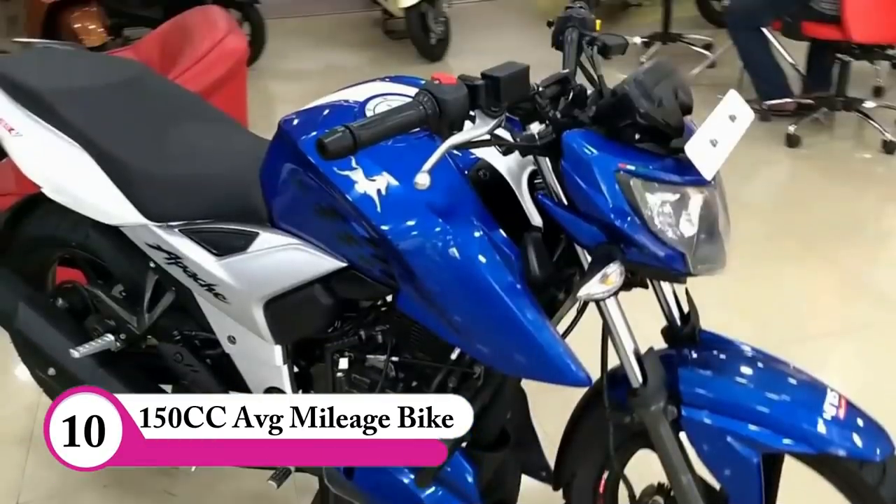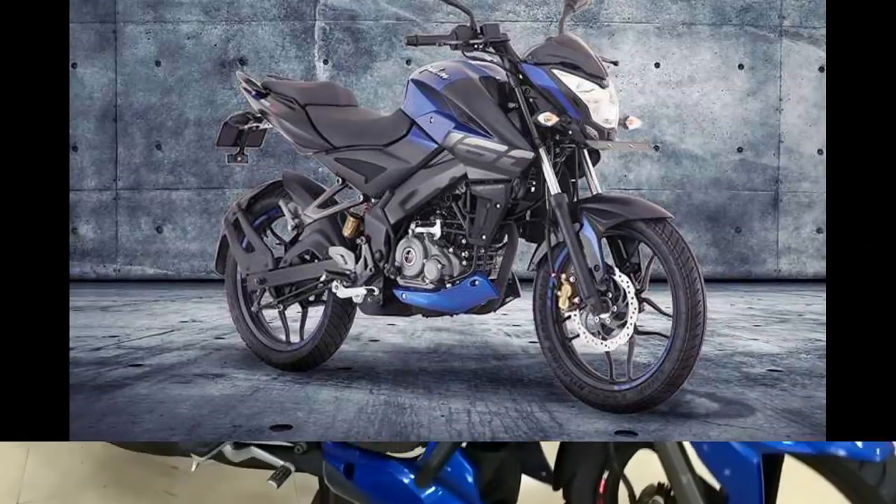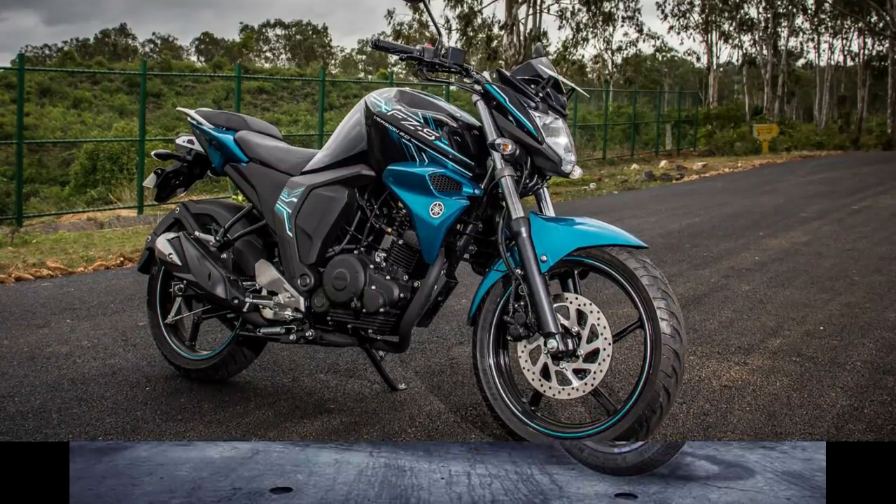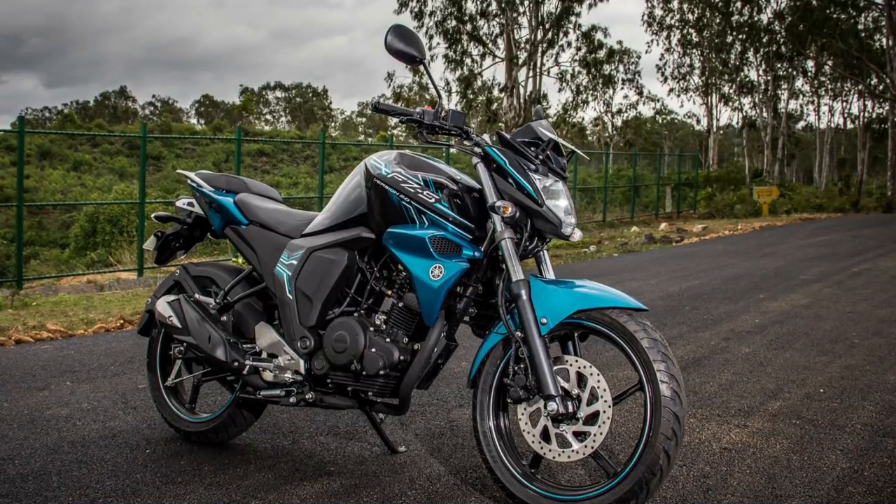We travel a daily 60km. In the 150cc range, we have a mileage average. Apache 4V has a Pulsar NS. If you have a bike, you will test it. If you have an FZ, if you have a bike, you will test.